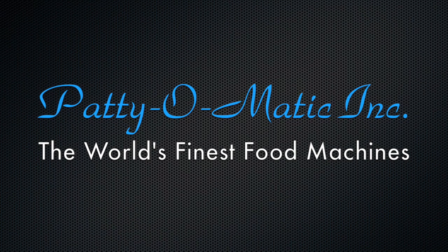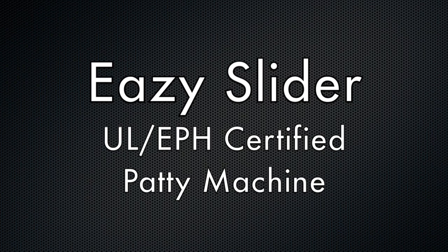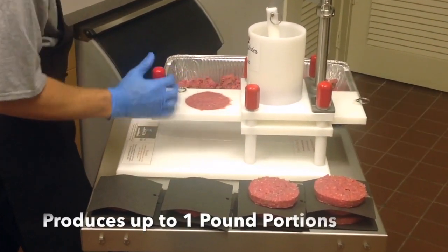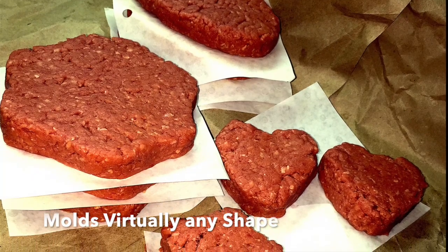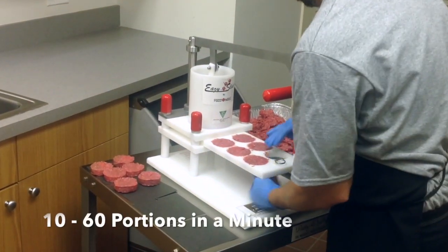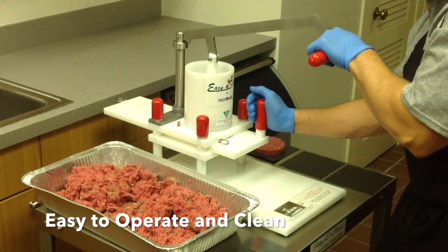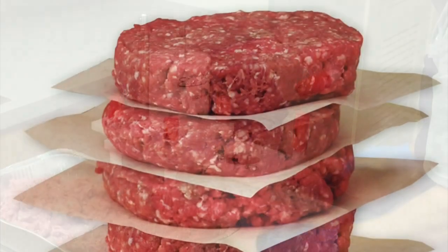The following operator's training video is a supplement to the owner's manual included with your EZ Slider. The Patty-O-Matic EZ Slider is an extremely versatile food portioning and forming machine that can produce patties from a fraction of an ounce up to one pound. Depending on the mold plate being used, this unit can produce from 10 to 60 portions in a minute. Due to its ease of use, simple cleaning process, and its lifetime warranty, the EZ Slider is perfect for small or custom production runs.